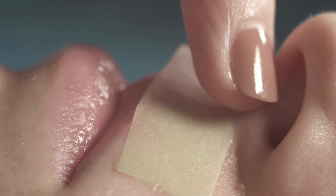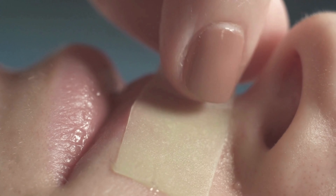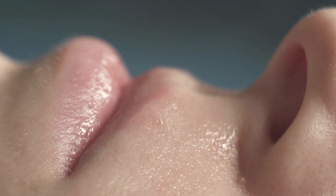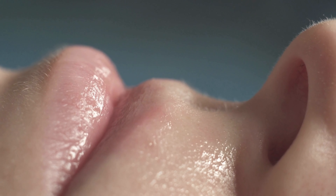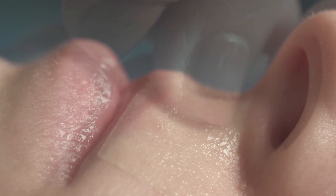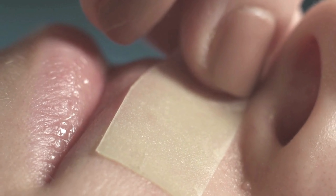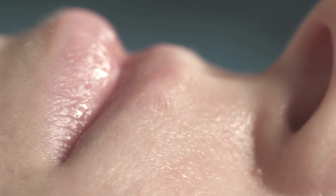Waxing offers a quick and effective solution for removing unwanted hair. A warm wax is applied to the targeted area, adhering to the hairs. Upon removal, the wax extracts both the wax and the tiny hairs, leaving the skin smooth. While waxing can cause temporary redness, it is a relatively long-lasting option, with results lasting several weeks.